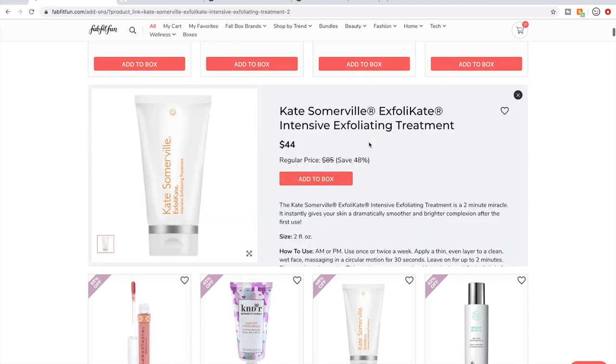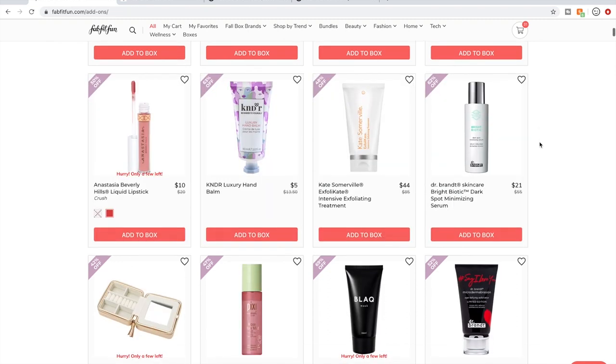People love the Kate Somerville ExfoliKate. If you are new and haven't seen or tried it, it's been a long-time favorite. But Kate Somerville is owned by Estee Lauder, so I try not to buy her products.